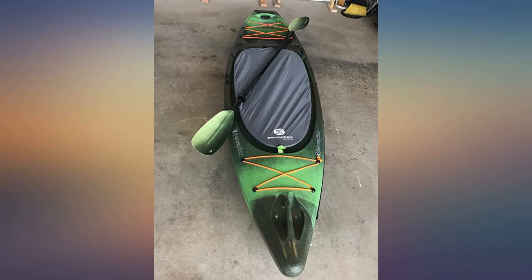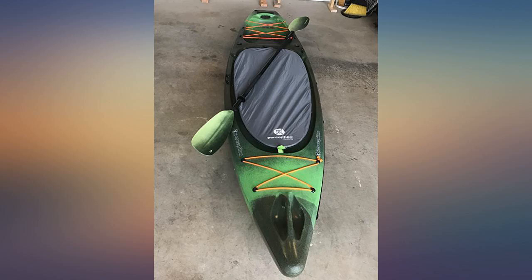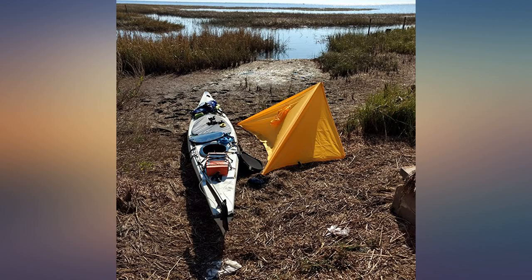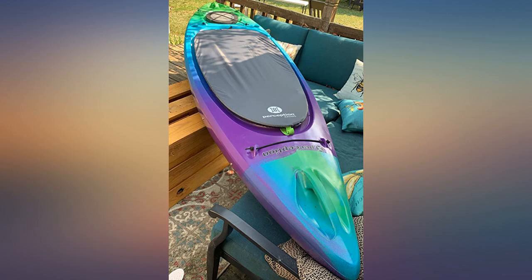Some reviews say it doesn't fit some of the kayaks it's supposed to fit, but please understand that it does. It requires you to pull pretty hard to get it over the cockpit, which is good because you know it'll be a secure fit once it's on. I needed someone to help me the first time, but now I can use it on my own after figuring out the best way to put it on.